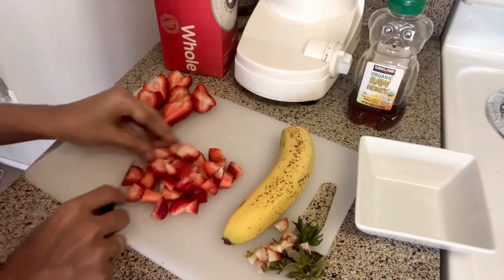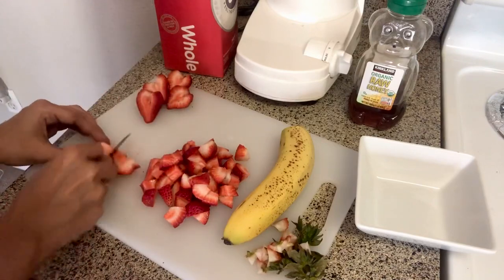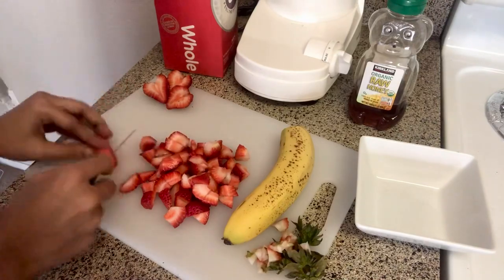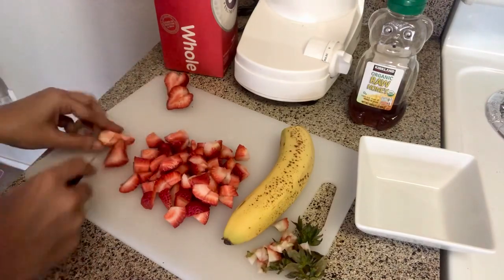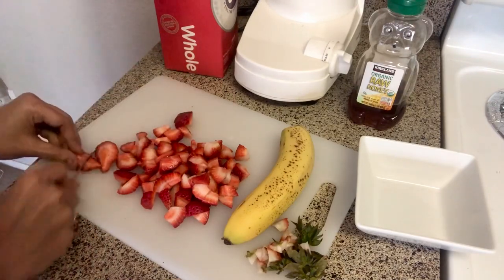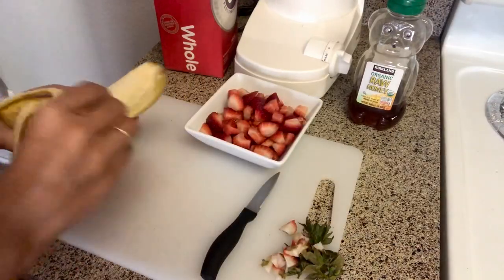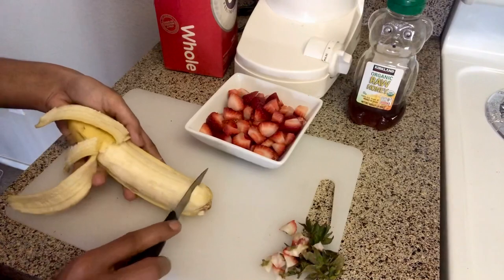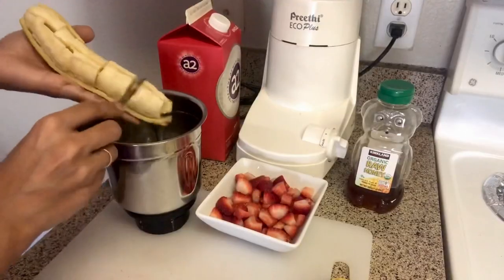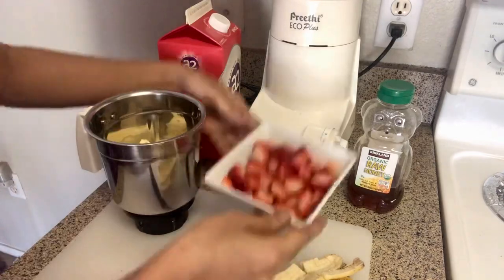I don't have a blender, so I will cut the small pieces into the mix. When you cut the strawberry and banana pieces, you can put them into the mix jar.